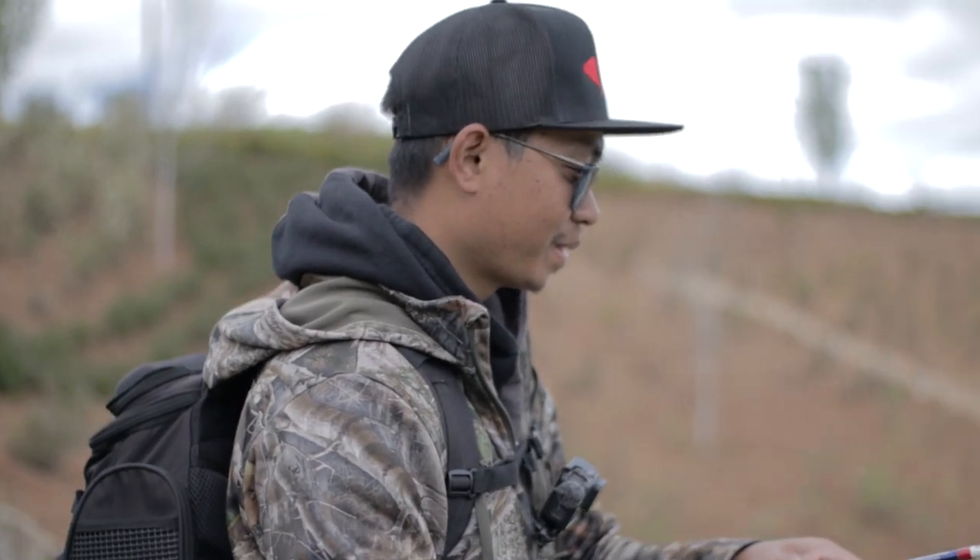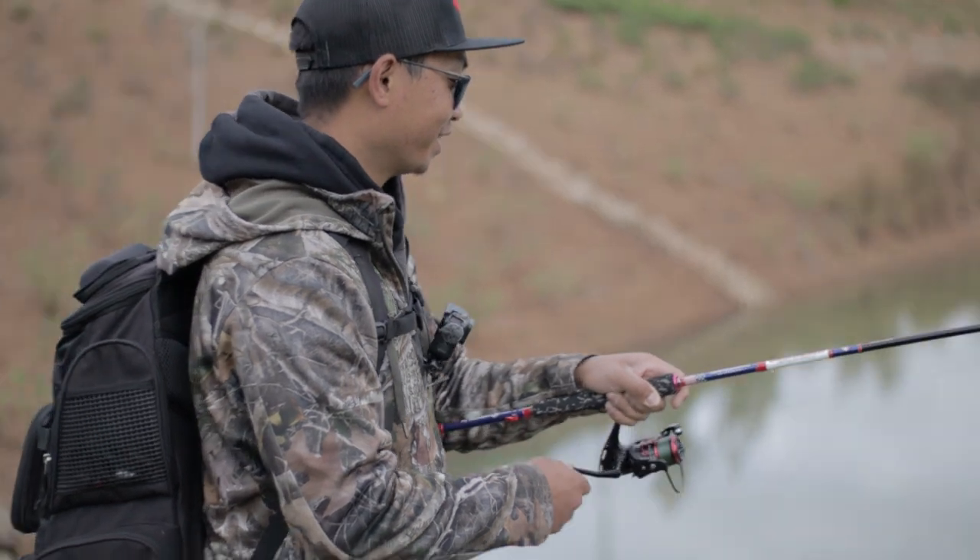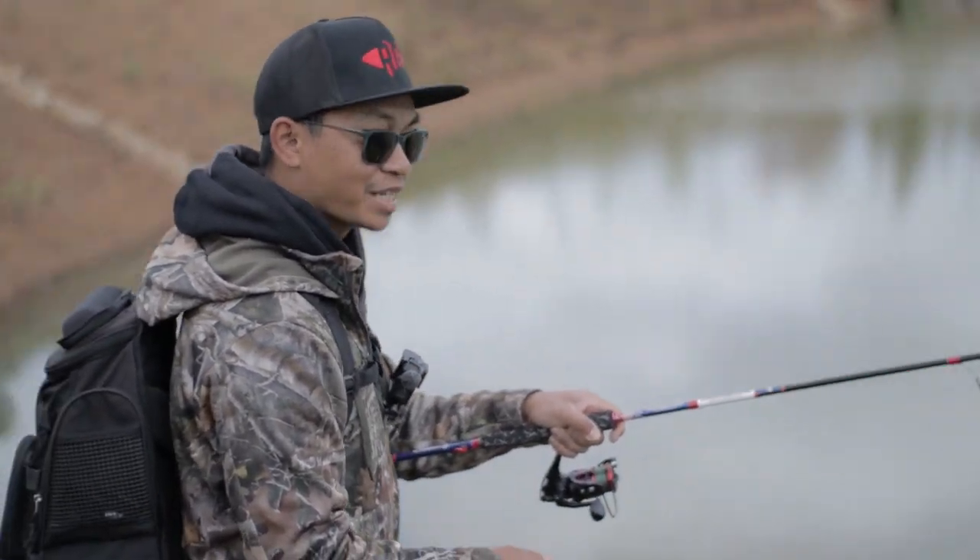Damn, son! Hey guys, we finally hooked one on a wacky rig — Bass Munitions green pumpkin.